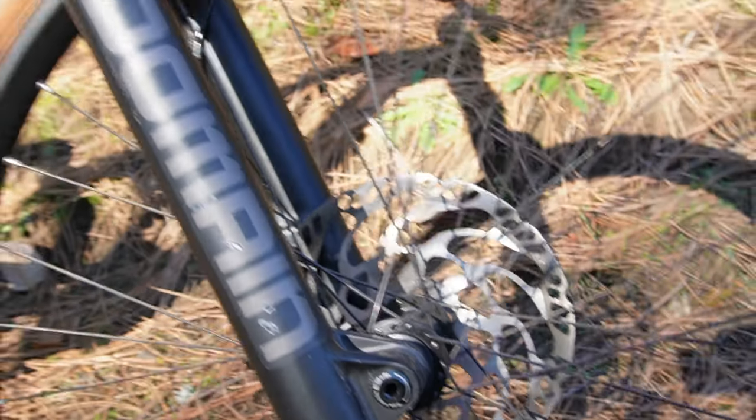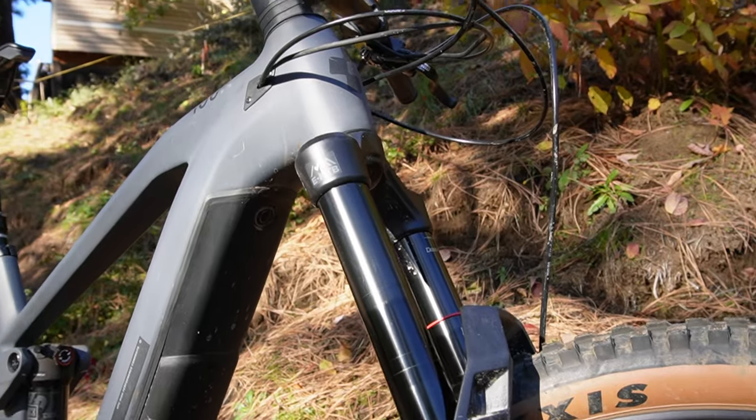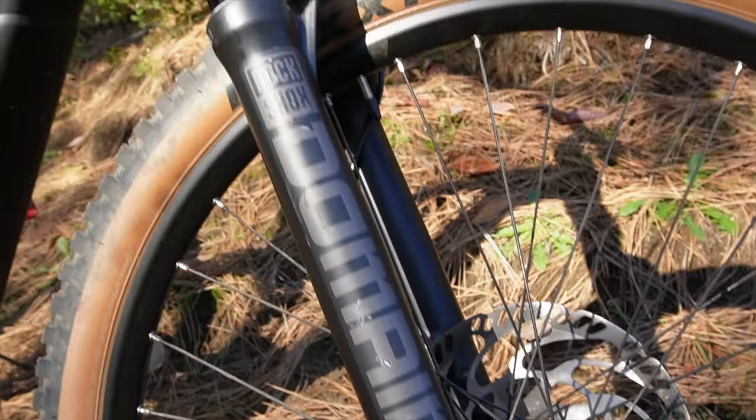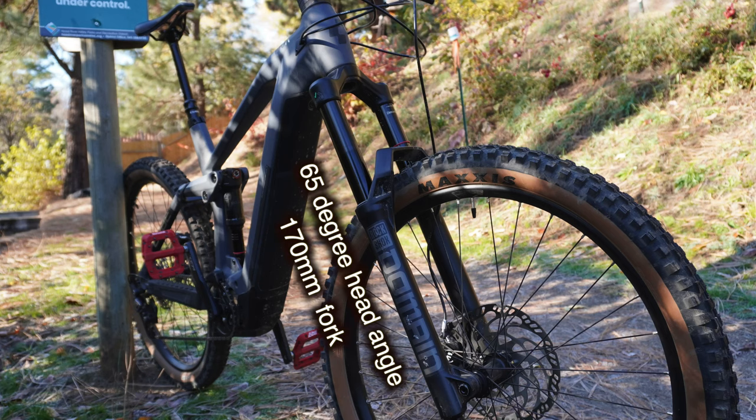It's got a 170mm RockShox Domain up front. This is a no-compression, bare-bones adjuster fork that can leave a little to be desired if you're going for big hits. It's got a 65-degree head angle on a 170mm fork, which is a very rare one.